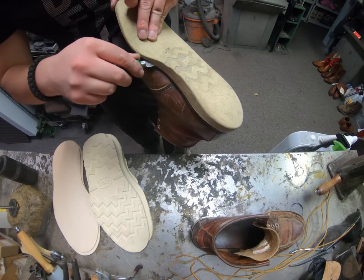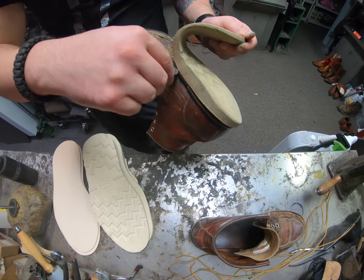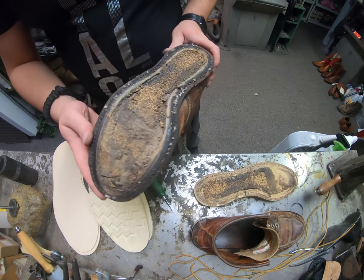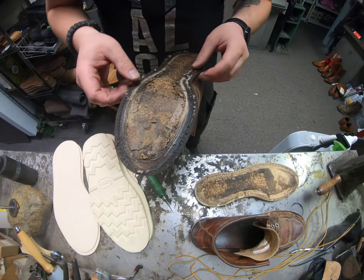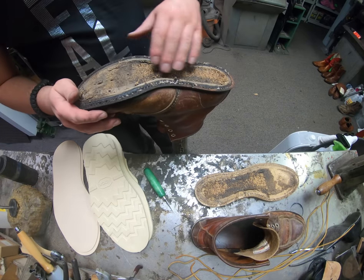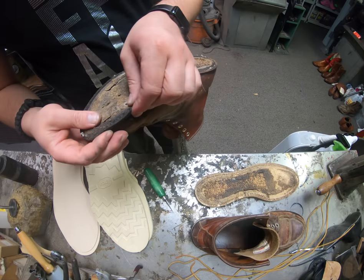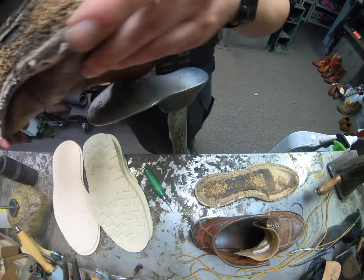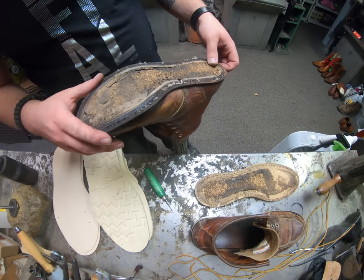I think my blade is starting to get dull — I'm going to have to sharpen it up after this one, been doing a lot of boots and shoes today. Alright, got that out — you can see all that old grimy cork, that's all going to get replaced. Everything else seems to be intact at first glance, but we'll know better once we've got everything cleaned out. So I'm going to go ahead and sand out all this old cork, get some of that old glue off the welt, and then pull the old stitches. During the removal of the old stitches I'll be able to examine and make sure the welt is intact.